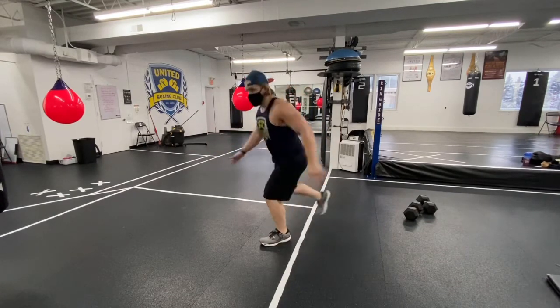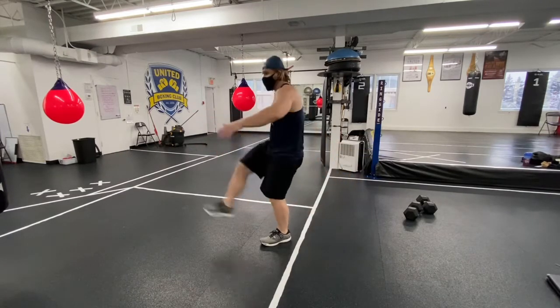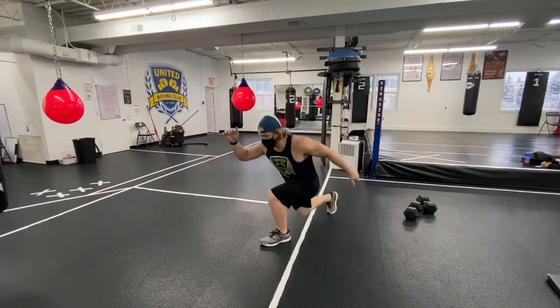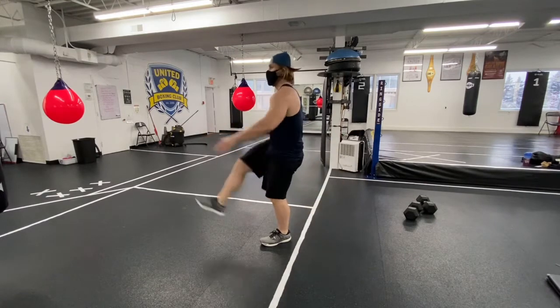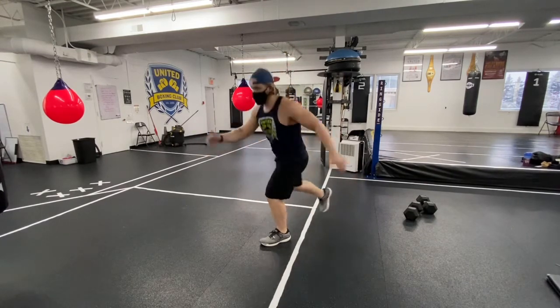Meanwhile the other leg is actually quite active and working on stability. This is what makes it a really good prep movement — the one leg that's planted for the step back is really being used to force that stability of kicking into it. Use it nice and controlled; it shouldn't be too fast, just to loosen things up.